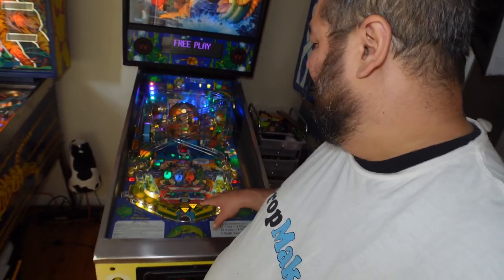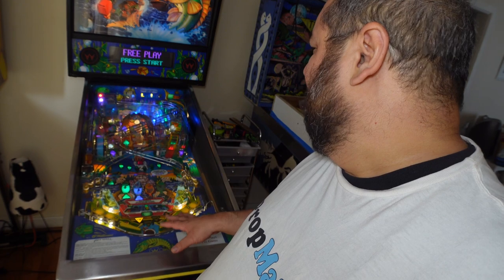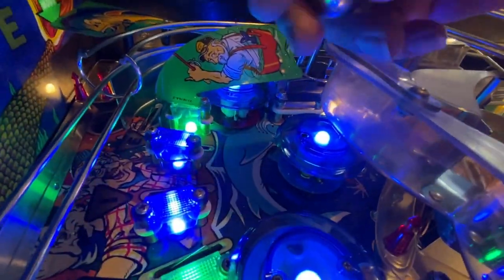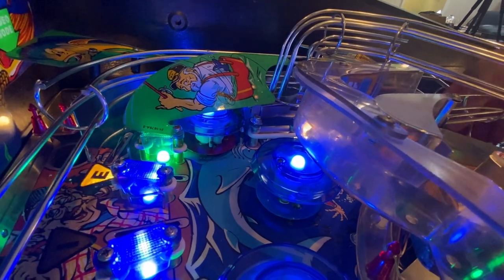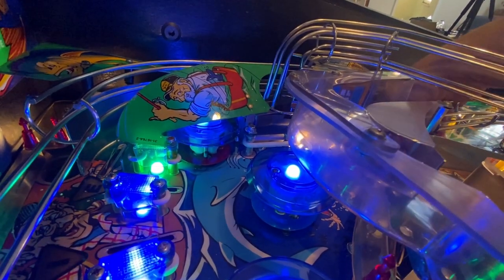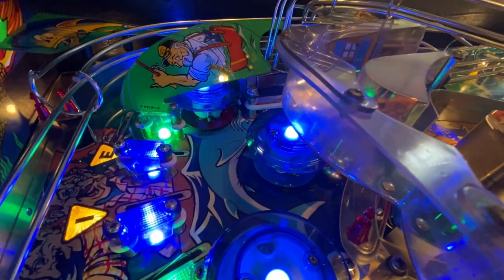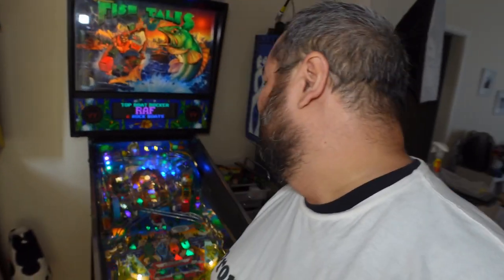I'm not a complete snob about originality, and there are things I did modify. One change was the color of the pop bumpers at the back — they came red, and so did the lanes behind them. I changed them to blue, with two lanes blue and the two outside ones green to match the nearby plastics. That end of the playfield is supposed to represent water in the artwork, so red never made much sense.